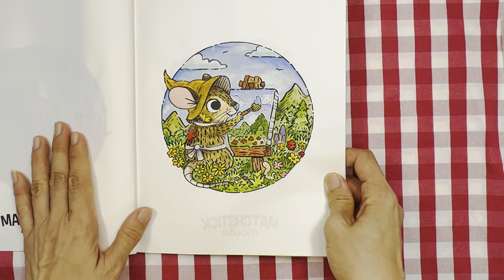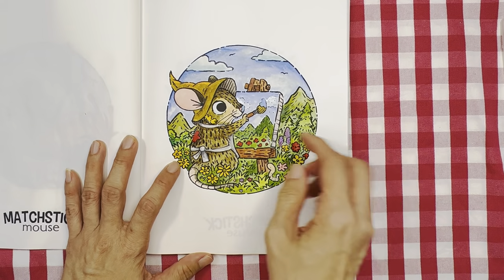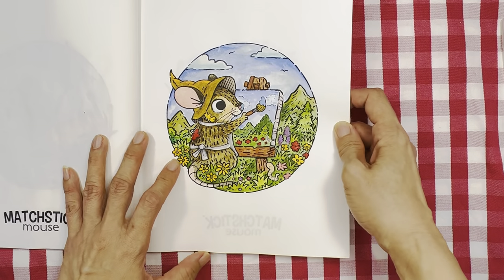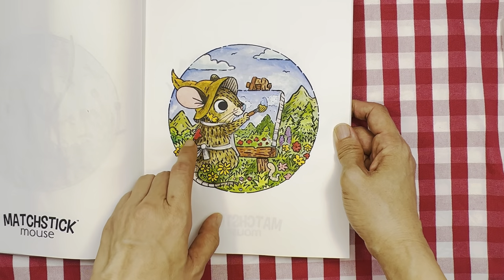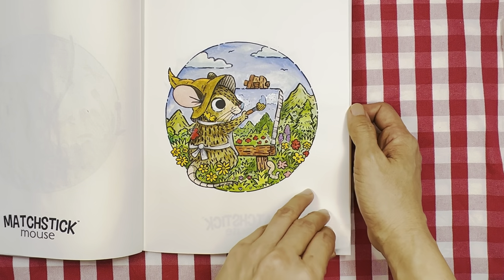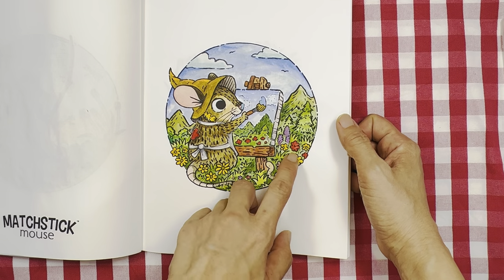I like this page as well — it's colorful. The mouse is painting the scenery and she's got paint all over her body — paint here, paint here, paint here — and she's painting the scenery. I tried to copy and mimic that a little bit.